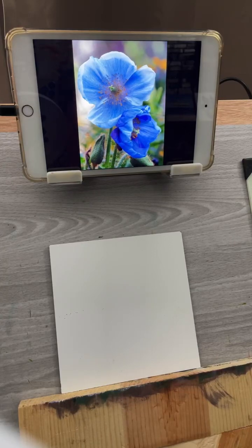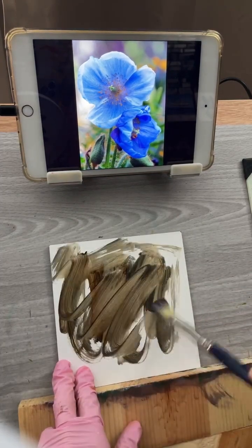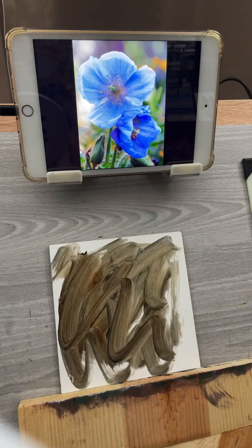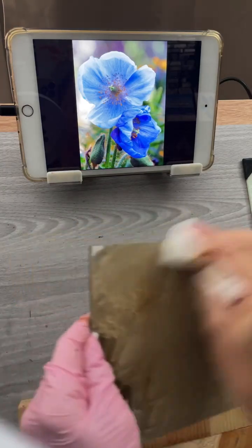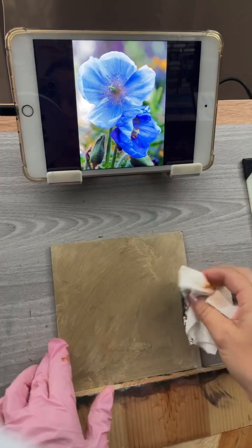I'll talk about the colors and everything as I paint. To start off, I want to get a base color on there. I'm going to mix up a little bit of ultramarine blue and some brown oxide to kind of gray off the background a little. I'm using a little bit of turp when I do that, but other than that I'm not using any mediums. This is a quick way to get rid of that white background.